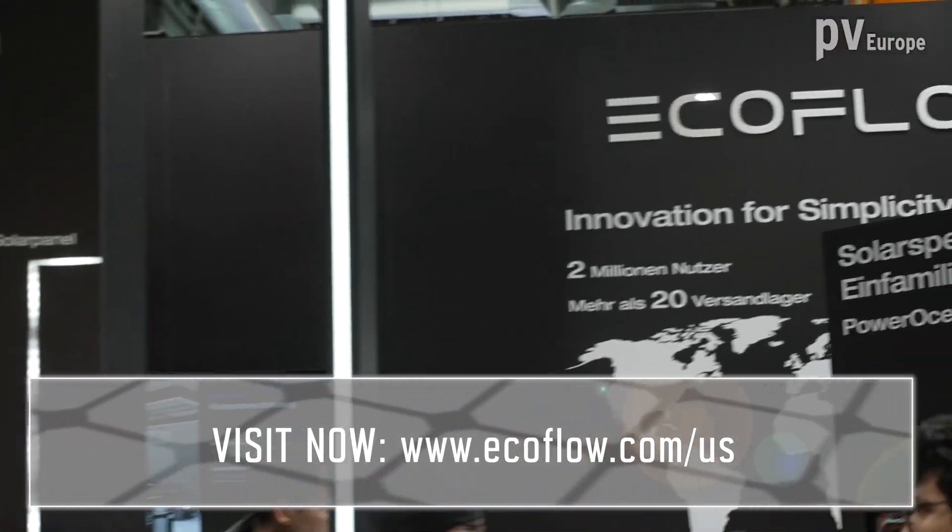Thank you very much, it was nice to meet you. Great innovation — see you at the next premiere. And if you want to learn more about it, please refer to the website.